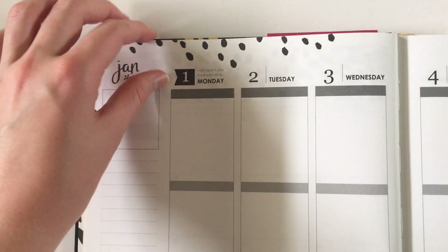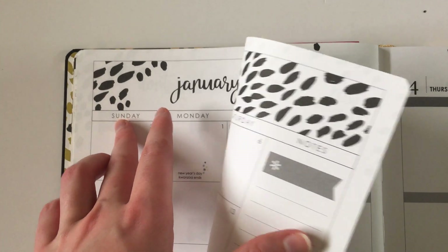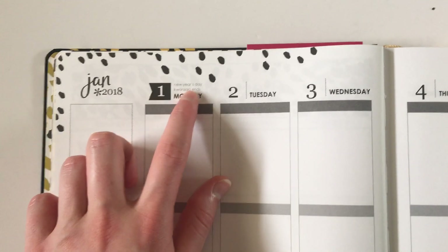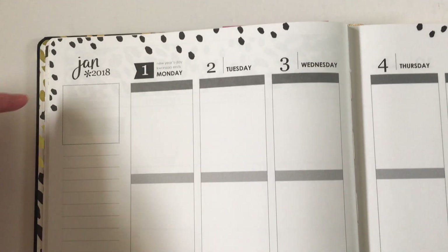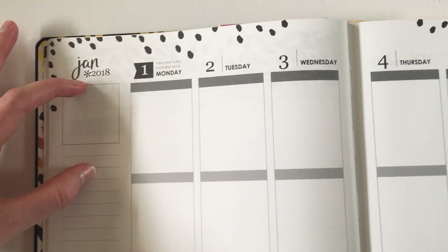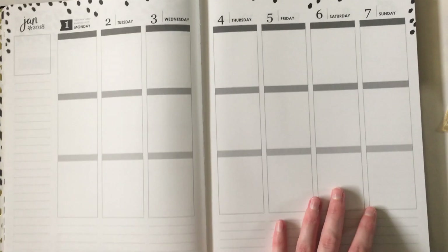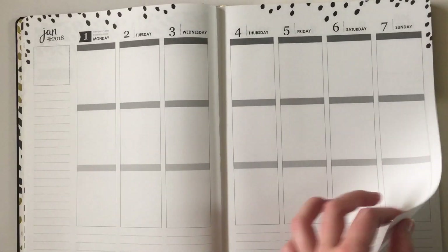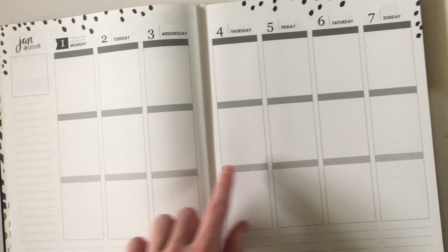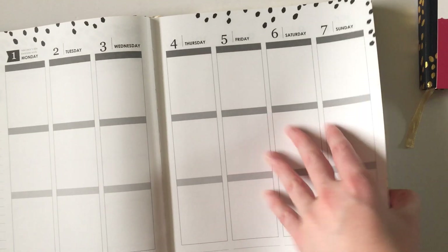The weekly spread starts on a Monday, which is a bit confusing because the monthly calendar starts on a Sunday — just keep that in mind. I do like that it's got a little banner when it's a public holiday; it's a cute extra touch. There's a little box you can put whatever you like — a quote, or stick some stickers over it like a habit tracking sticker. It is a very open-ended layout that you can customize in so many different ways, though if you get sick of writing the same headings every week, there is a lot of writing you'll have to do throughout the entire planner.